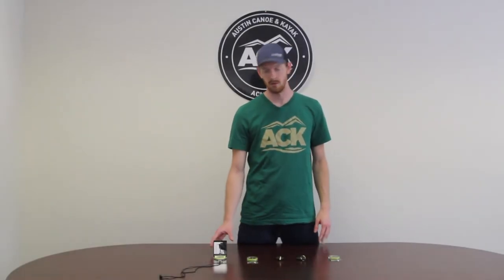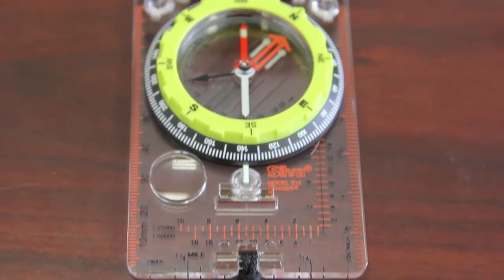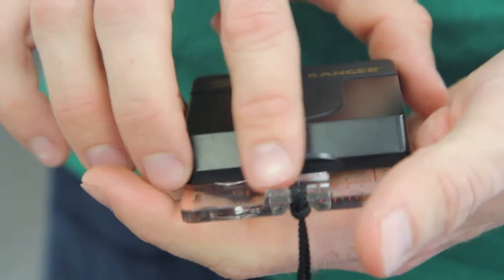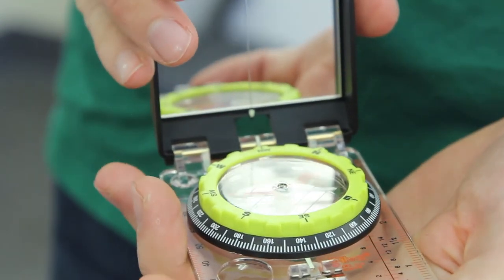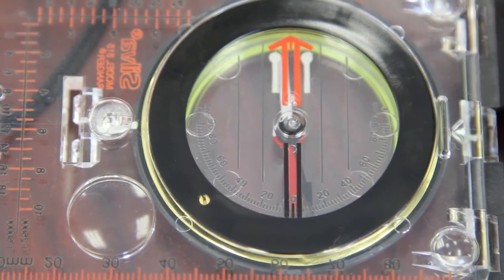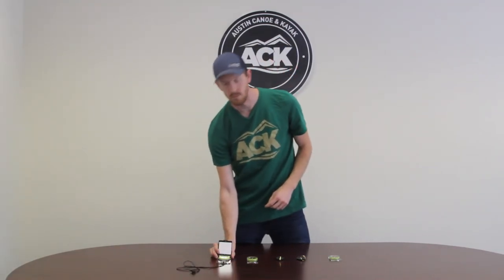This last compass I wanted to go over is the Silva Ranger 515 CL. This is really the top of the line compass as far as the industry goes. It has quite a few features for the more advanced orienteer: a mirror for shooting a bearing on far away topographic features, it's very durable with a top hood that closes down to keep it protected. You also have silicone feet to keep it stable on any surface, as well as a clinometer for measuring the inclination of various topographic features. So if you are the real outdoorsman working in intense conditions, this is going to be the compass for you.